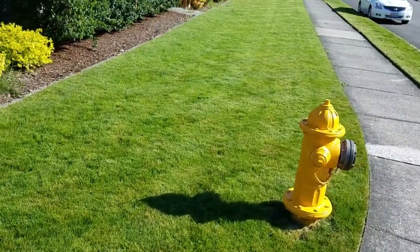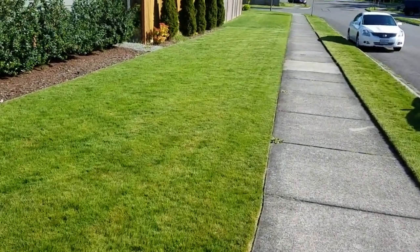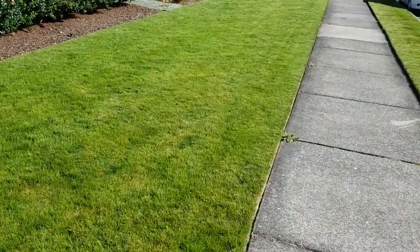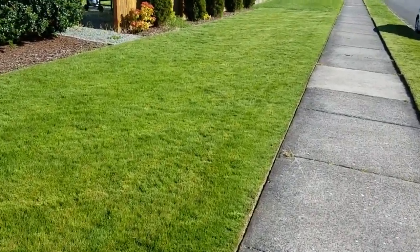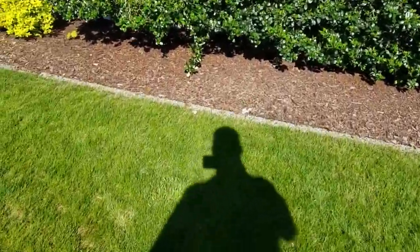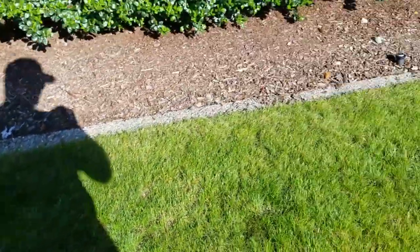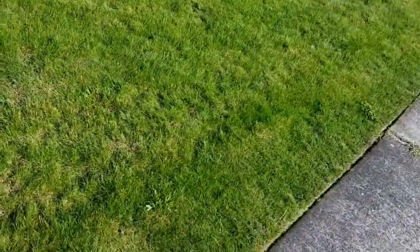Welcome to the ninth sunny day of 2020 in the Pacific Northwest. I mowed my lawn today — looks pretty good from afar. But if you start looking close, you start seeing things like... that. And over here I've got a whole bunch of crabgrass.